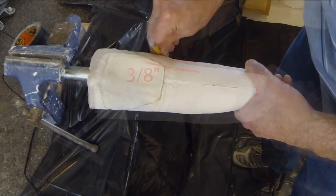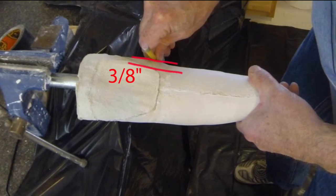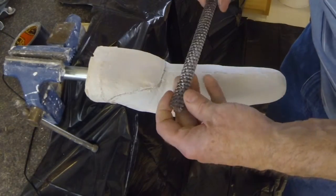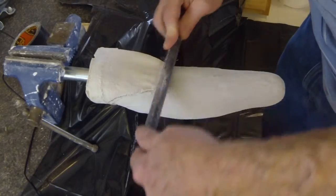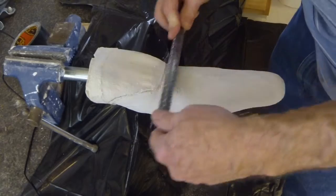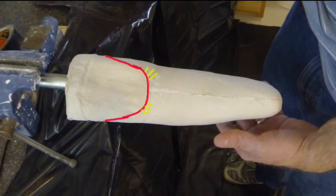The medial and lateral walls of the brim should cup in around the limb about 3⅛ inch as shown. Begin to shape the anterior wall to be a U-shape as shown. Avoid leaving square edges that could lead to stress points for the silicone socket where it may tear.